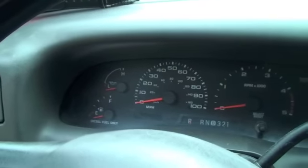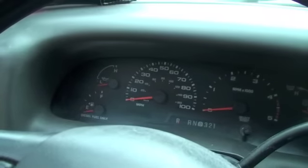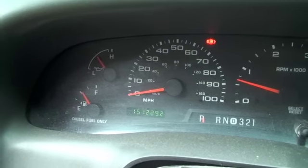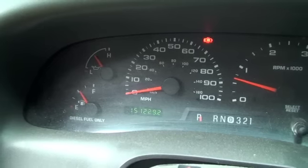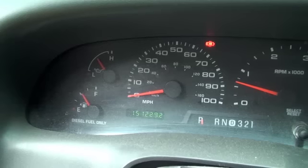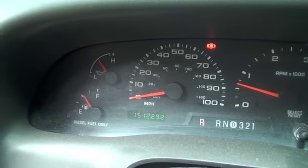I'll spare you guys all the bells and whistles. As you can see, there's no more light. I've been running this thing for about five minutes straight, and before the light would come on way before then. So I guess we fixed it. Time will tell. Thanks for watching. Take care.